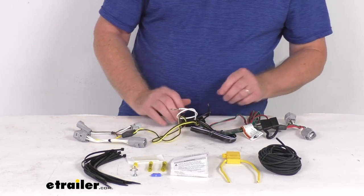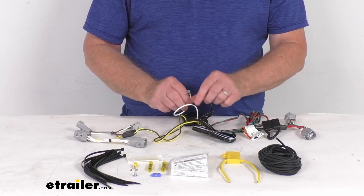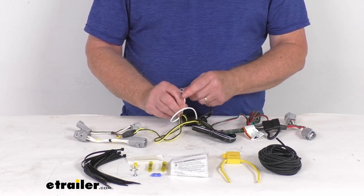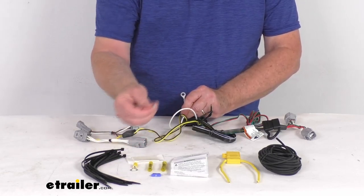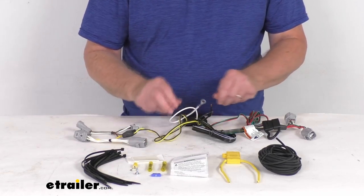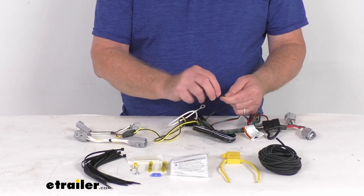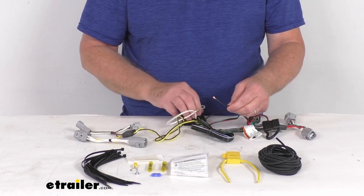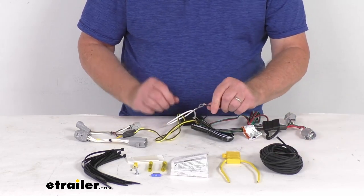Once that's all down, you've got two wires to connect. The white wire with the eyelet on it connects to a good clean ground if there's one nearby. If there isn't, they give you a grounding screw that you can drill a hole and put your ground in. The last wire is the power wire, which will go to your vehicle's battery at the front. They give you this length of wire and the connectors to do that with.